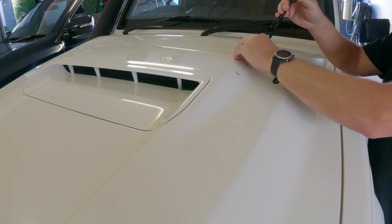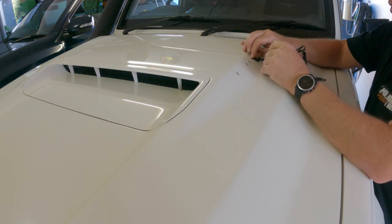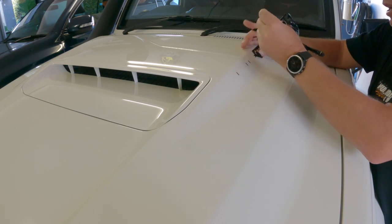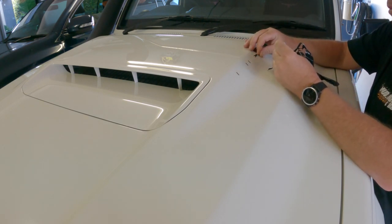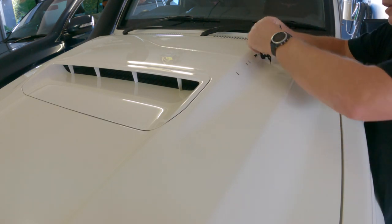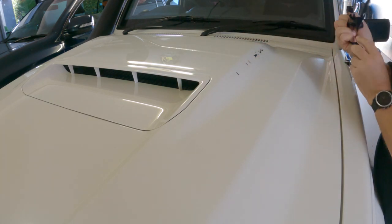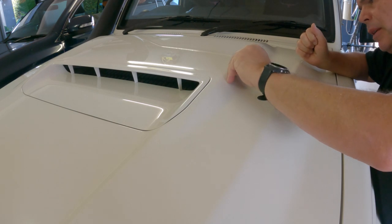Luckily, we've been driving this a bit today, and it's coming to summer in Queensland so it's getting warmer. The bonnet is actually quite warm at the minute, which is making the process of removing the existing vinyl quite easy. Just where we cut all the layers off — that's probably the trickiest bit.